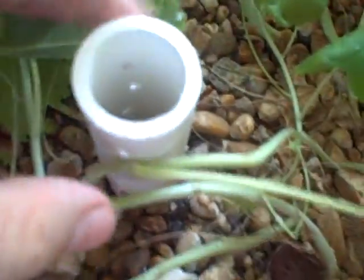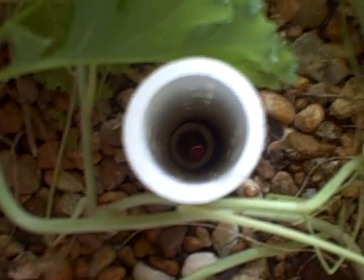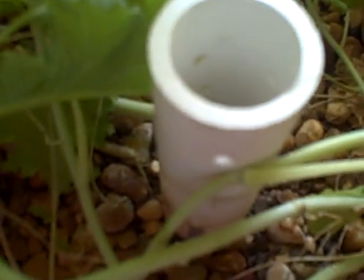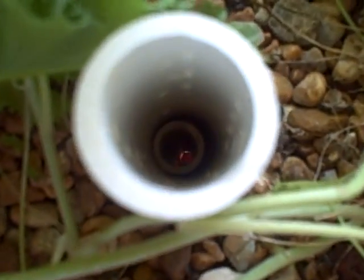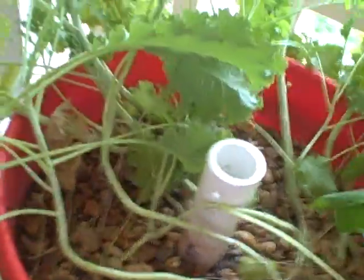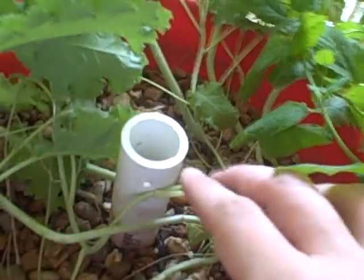Water comes out here, right here. If you can see down in there, there's actually a pipe within a pipe. This outer pipe, as you can see, has holes drilled in it, and this just serves as a screen to keep the gravel from being on top of the inner pipe. The inner pipe, way down there, sticks through the bucket and up towards the surface of the gravel.